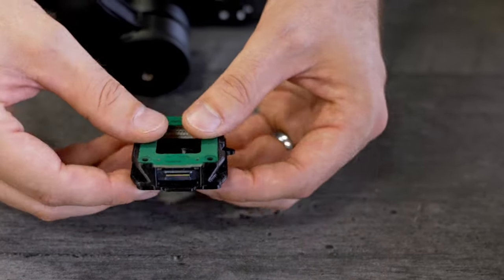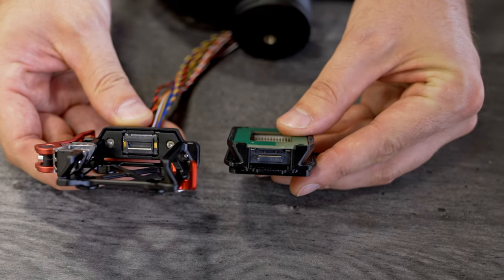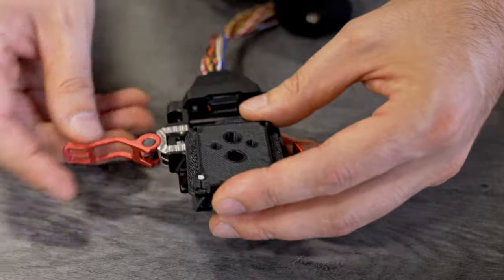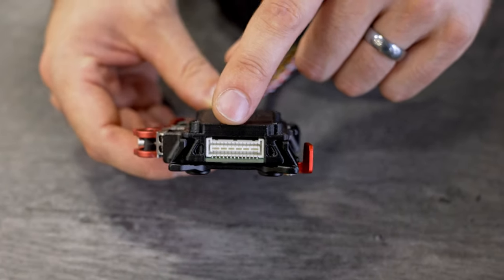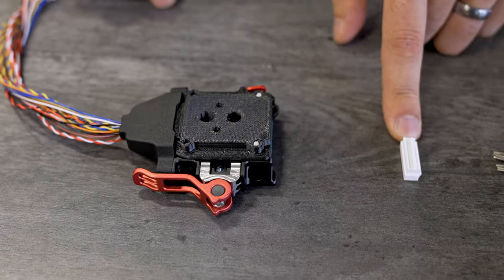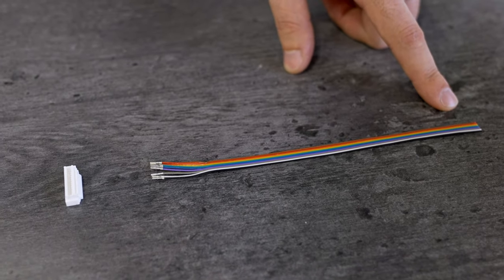This PCB goes in like this. This connector here mates with the electrical connector in the receiver, so when you mate it like this it makes this electrical connection and provides a place where you can make a cable for your payload. We'll ship a shell and a ribbon cable, and then you can attach your payload here.